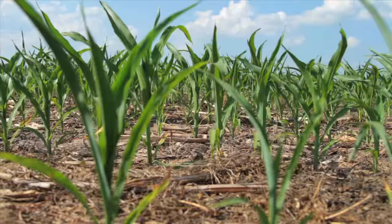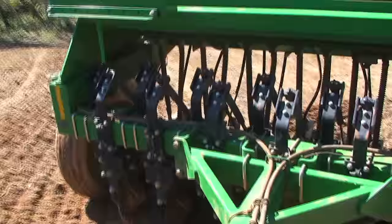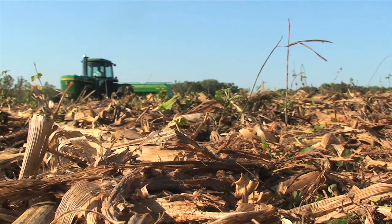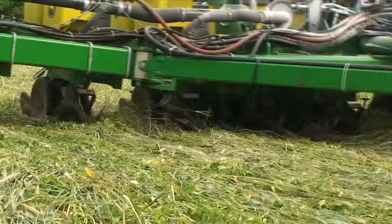So how exactly do these farmers plant without plowing? Most use no-till planters, which are designed to slice through plant residues from previous harvests while minimizing soil disturbance as they plant the seeds for their crops. Here's how it works.